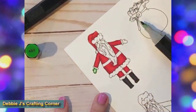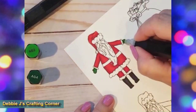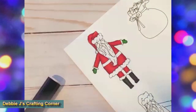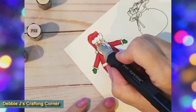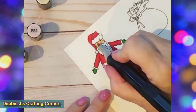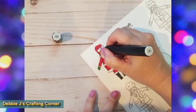For his little gloves, I'm using AG4 and AG3. For his nose and cheeks, I added some FS2 and blended that out with FS1. I tried to add a little bit of shadow under the fluff of his hat, but there really wasn't any room. He looks pretty cute without it anyway.